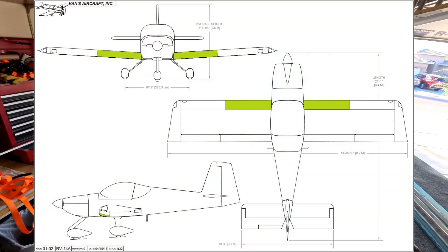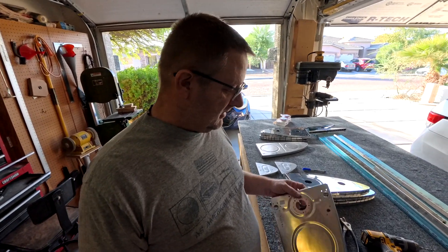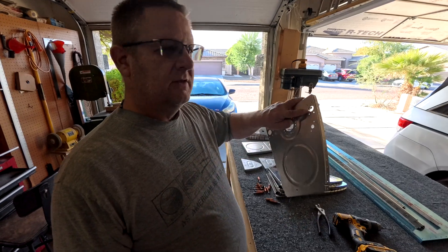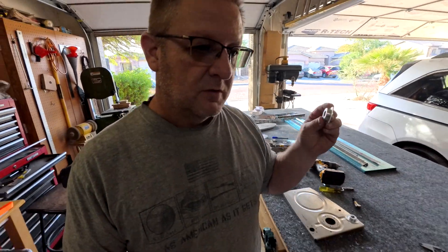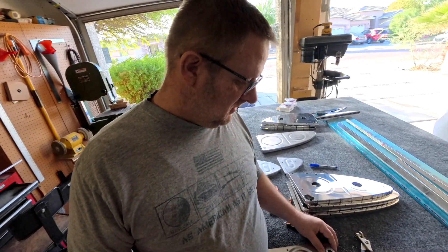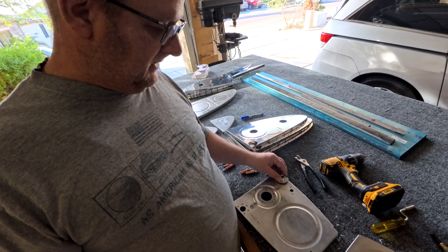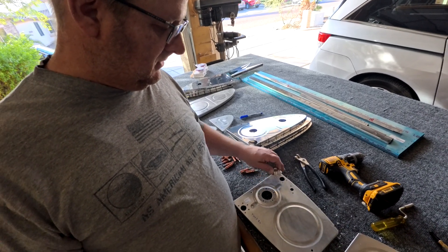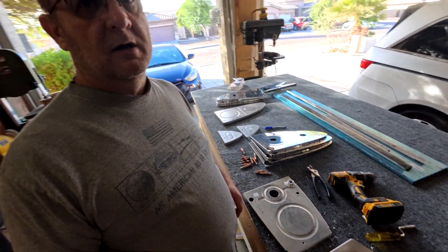Sorry guys, I started working on the tanks and forgot to turn the camera on, so here's what I've done so far. I took the blue protective film off, and the instructions say to drill a three-quarter inch hole and then position the VA 141 over that hole so the edge doesn't go over the flange. I drilled the three-quarter inch hole, positioned the VA 141, then drilled the number 30 holes around it. Now you're caught up.